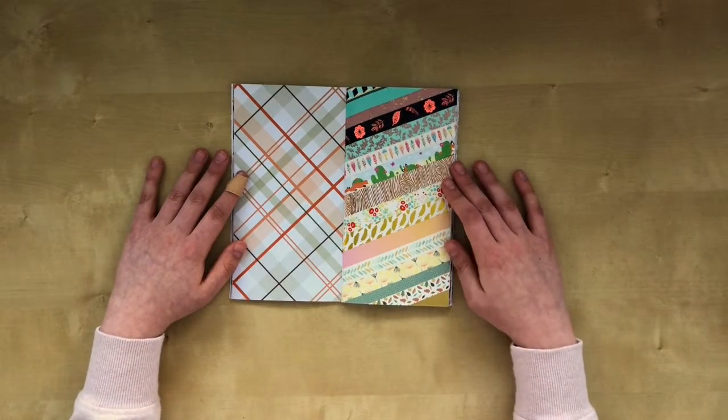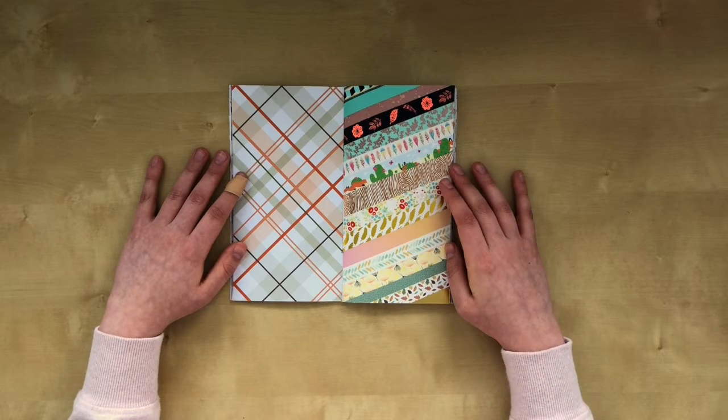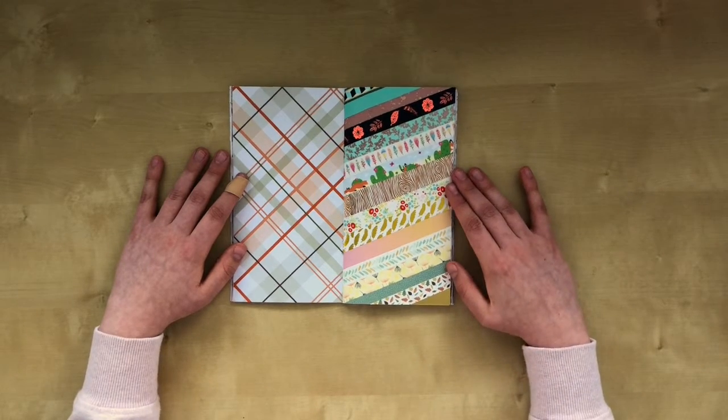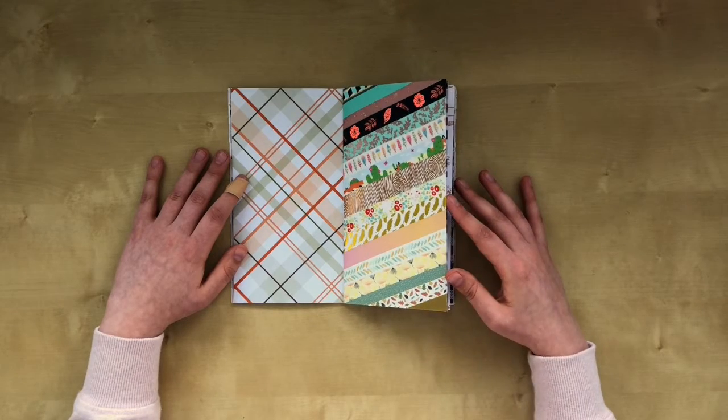Then on the next page I made this washi dashboard. I just chose a bunch of the washi that I have that I love and I stuck them all down the page.